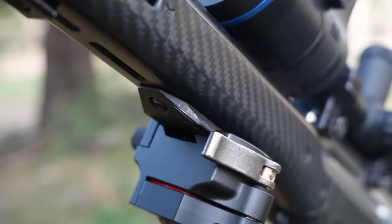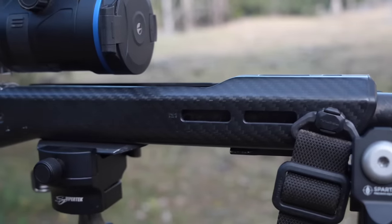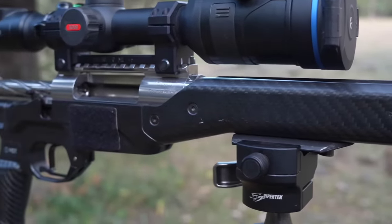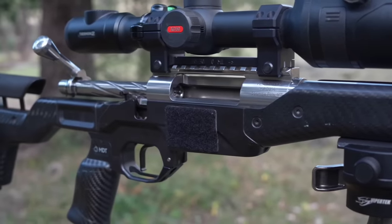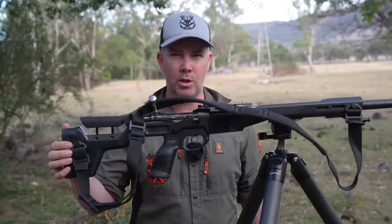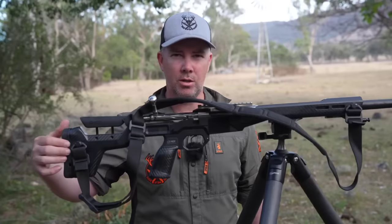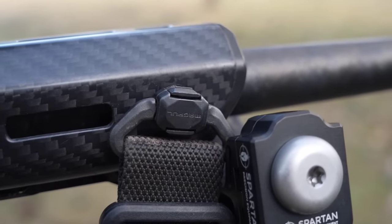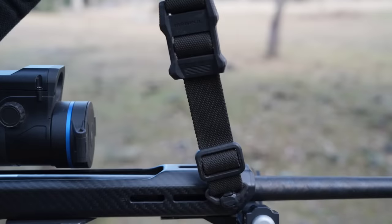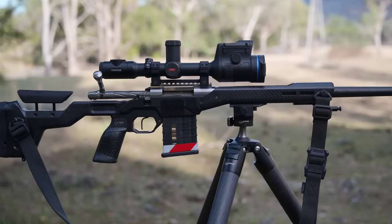I run all this off an MDT 3.3-inch Arca Swiss plate for direct tripod attachment, fitted into the M-LOK slots in the bottom of the chassis. I really like these plates and find the larger taper very easy to line up on the tripod ball head, even in complete darkness. You can get this chassis with a full-length Arca rail moulded into the fore-end, which would work really well also, but I've become used to the tapered plate. For the sling, I run a Magpul 2-point QD — it's uber-fast to install or remove in the flush cups fitted into the side of the chassis. The QD aspect is much better than traditional swing swivels for getting that sling in and out quickly.